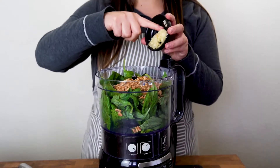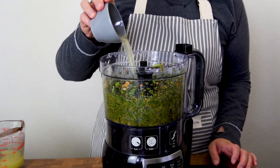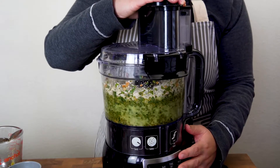Pack the garlic and pine nuts into the food processor and blend until the basil leaves are well crushed. Then add the lemon juice, white cooking wine, chicken broth, and parmigiana, and blend it again until you've got some pesto.